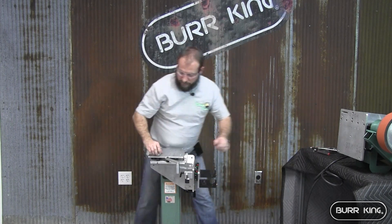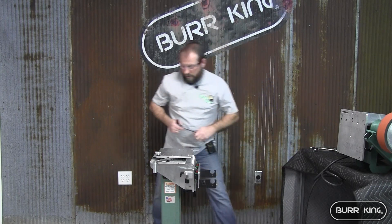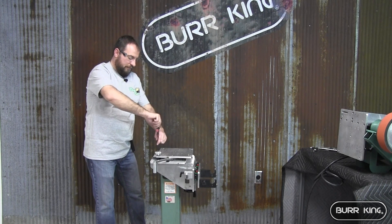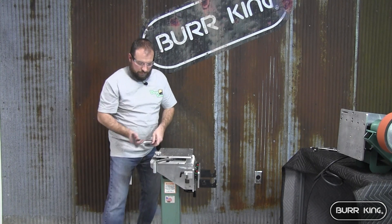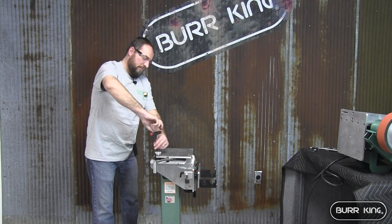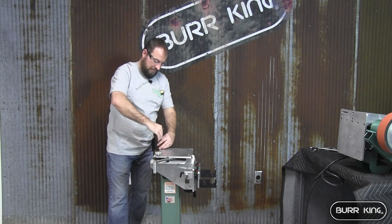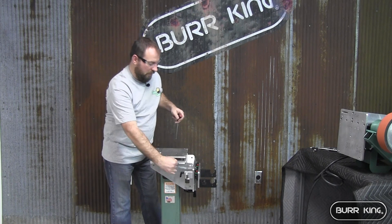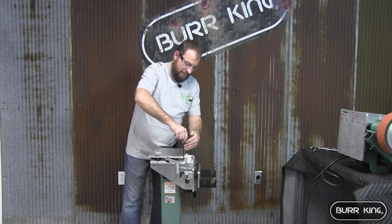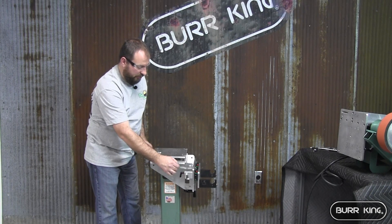Once you've started the first two bolts, we're going to loosen this adapter up, pivot the X-axis, and get it to where we can get to the locating point of the next two bolts. Go ahead and tighten up these two, pivot back, tighten these two, and make sure everything in your X-axis still moves nice and freely. This one is sliding nice.